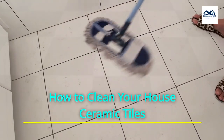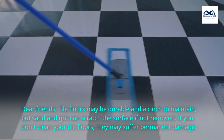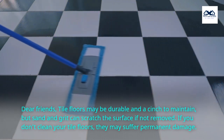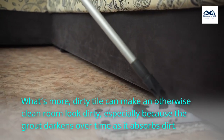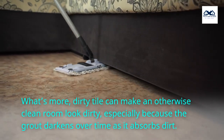How to Clean Your House Ceramic Tiles. Dear friends, tile floors may be durable and a cinch to maintain, but sand and grit can scratch the surface if not removed. If you don't clean your tile floors, they may suffer permanent damage. What's more, dirty tile can make an otherwise clean room look dirty, especially because the grout darkens over time as it absorbs dirt.